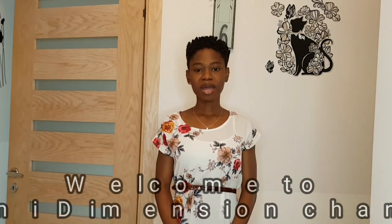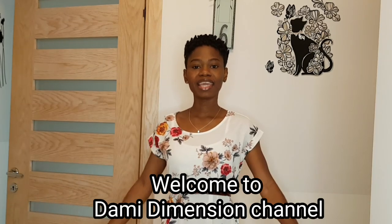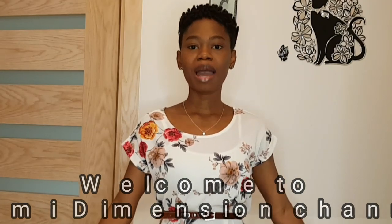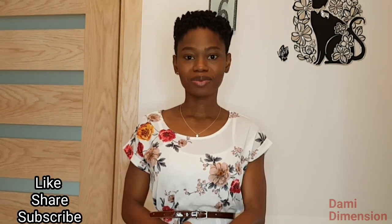Hello guys, welcome back to my YouTube channel. My name is Dami. In case you're new, welcome to my channel. In today's video, I'm going to be showing you how to make a pencil skirt pattern. It's going to be very quick, easy, and straightforward. I promise you guys that. So sit back, relax, and enjoy the video.